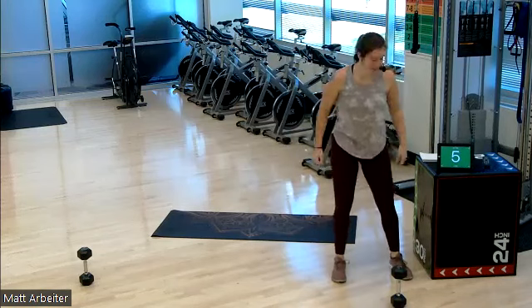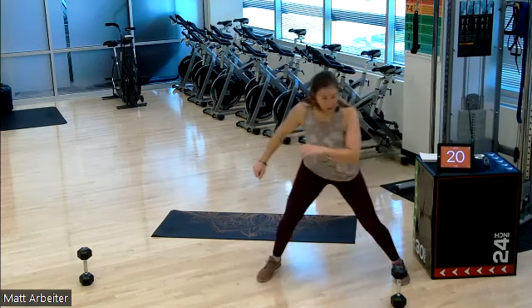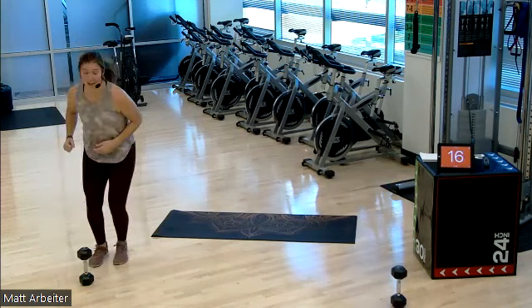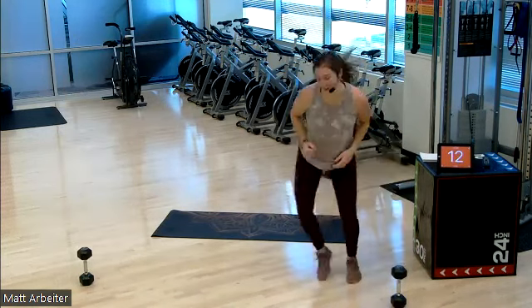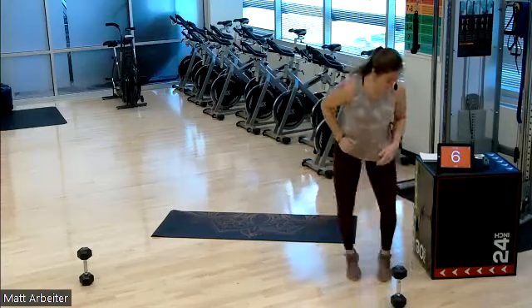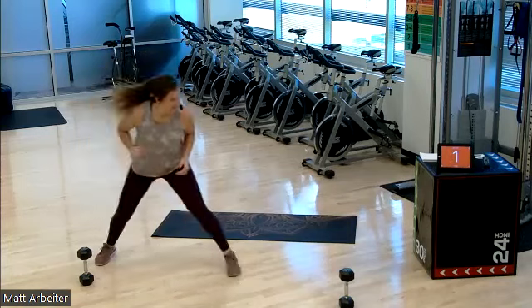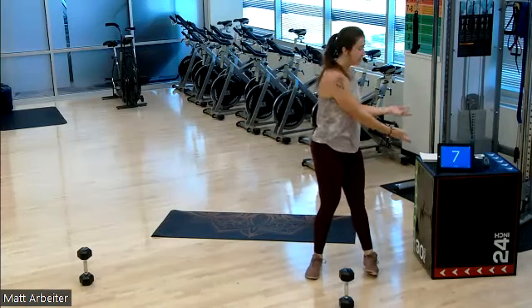Three, two, one, here we go. 20 on. Shuffle, touchdown — one, two. Shuffle, feet together, out wide — one, two. Back and forth we go. And go ahead and rest. That's what Tabata looks like — 20 on, 10 seconds off. We repeat that seven more times for a total of eight rounds.